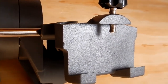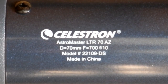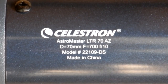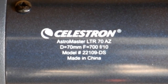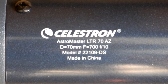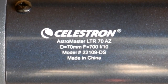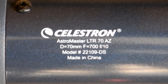Now we're going to take a close look at the telescope. Upon inspection down at the tailpiece by the focuser, you can clearly see it says diameter is 70 millimeters, focal length is 700, focal ratio is f/10 — exactly what I thought from looking at the tube length. The model number is 22109-DS, made in China.